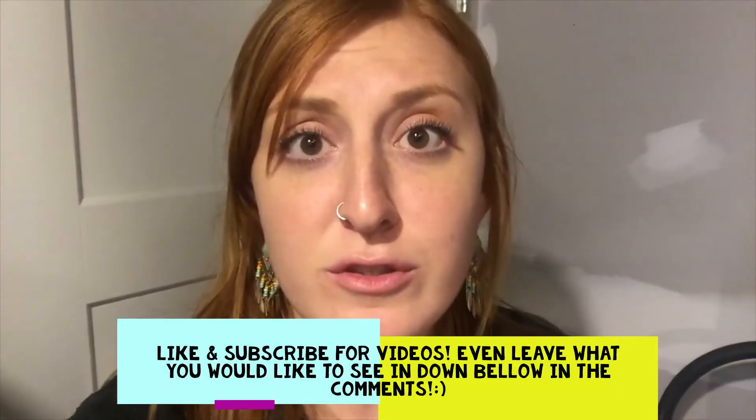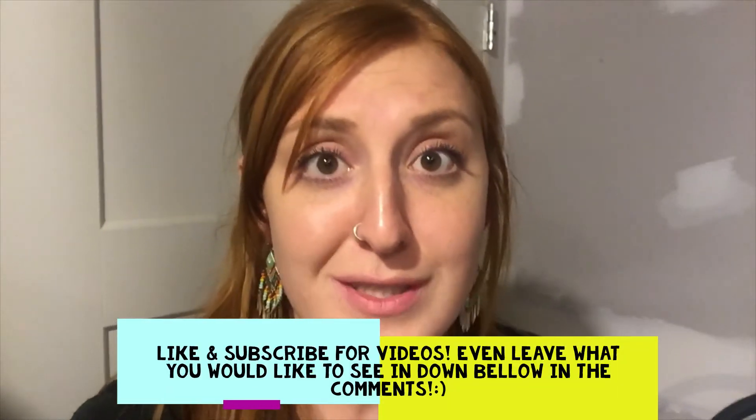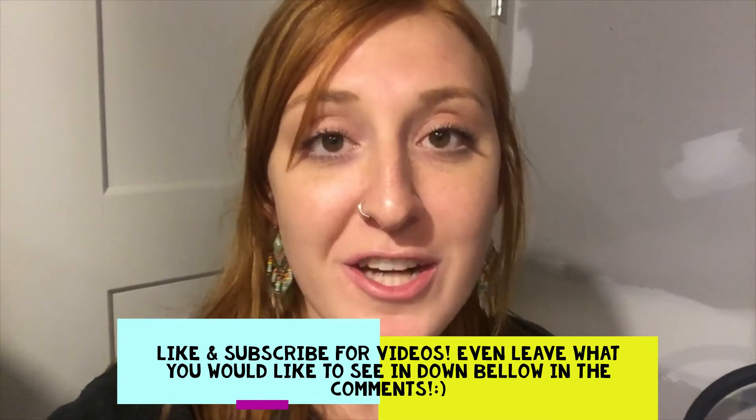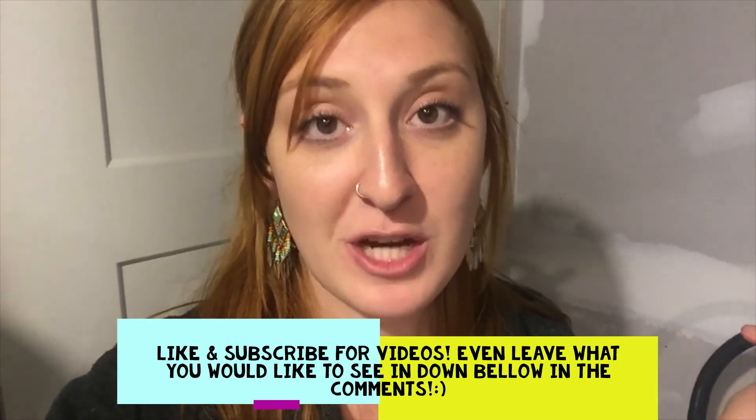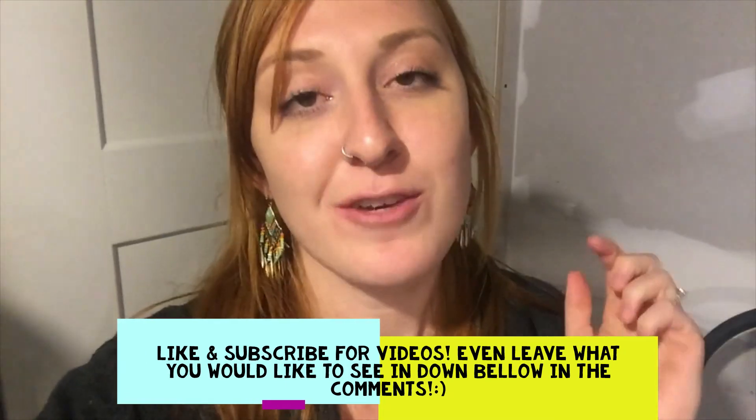Seriously, that food looks so good! I'm so excited that you guys joined me today. Thank you so much for watching all the way through — make sure to like and subscribe, click the bell when you subscribe, and we'll see you guys next Monday. Have a great week!